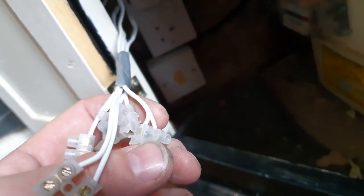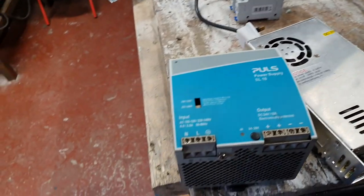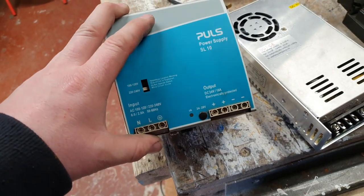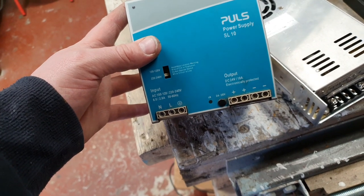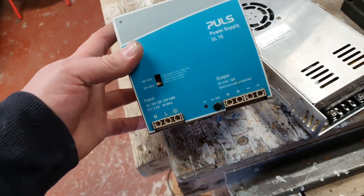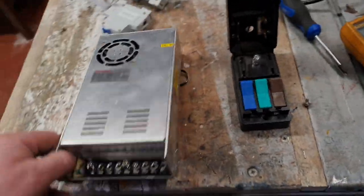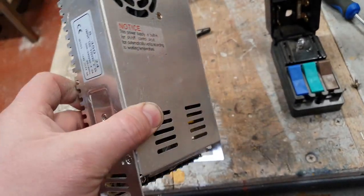I thought there was something wrong with them - I wired it up to the system and it tripped the electrics, so I brought it down to test it and it just exploded. Whoever sent me these - thanks for the fire hazard - both of them are going in the bin. That is dangerous stuff. So we're going to have to fall back to good old trusty alternatives.